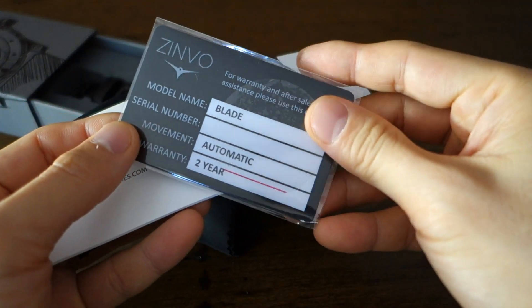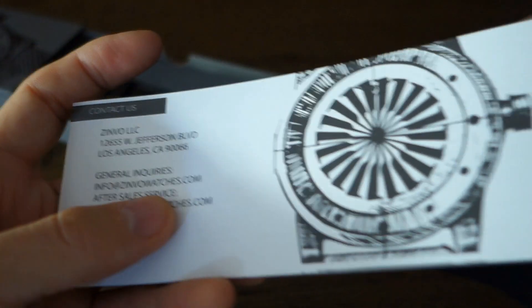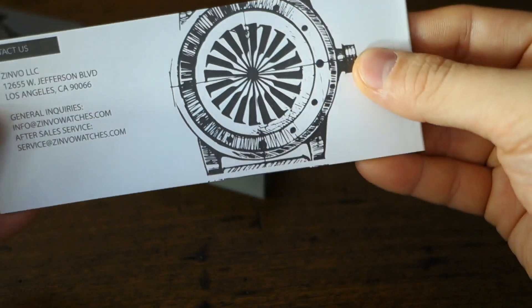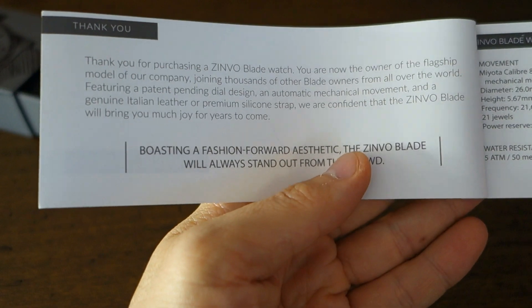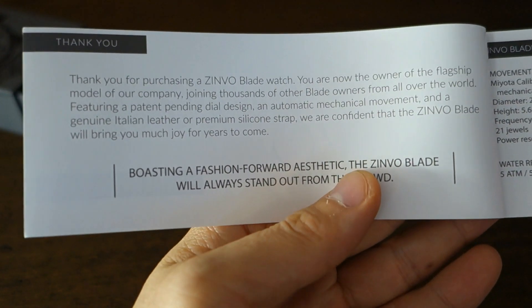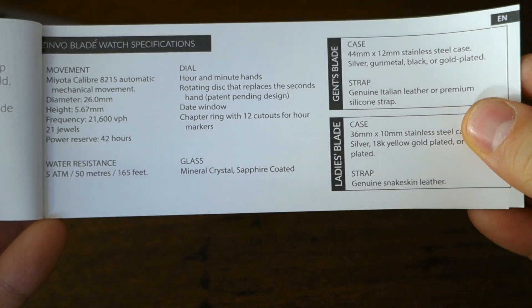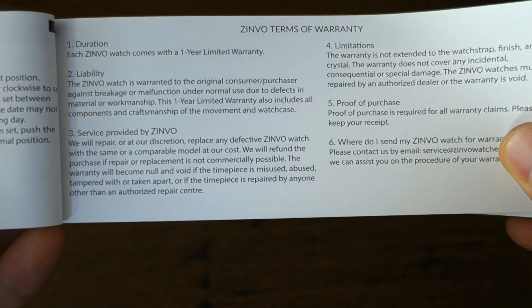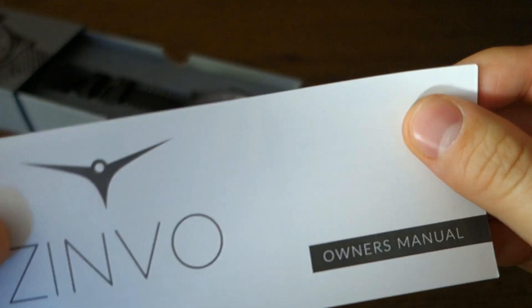There's a warranty card — two years, which is neat, it's not just one year. There's a microfiber cloth for cleaning the watch, and then a basic manual that is nice and simple, as I guess part of the operating style of this company — a basic description and instructions, terms of warranty, and then it goes on to the other languages the manual is available in.